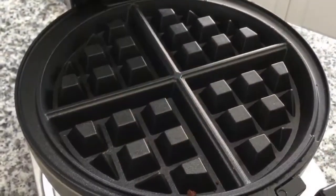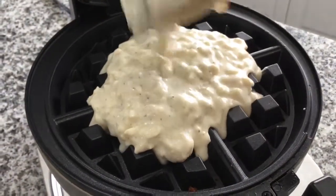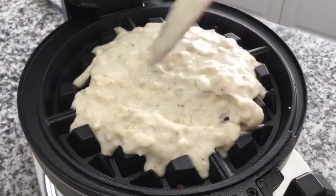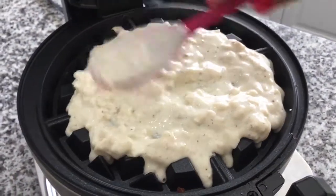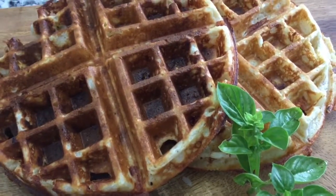On the waffle iron, I'm going to add one cup of batter. Just going to dump it all in the center and then move it to the sides so it's even. Here is my finished product — I hope you enjoyed this dish.